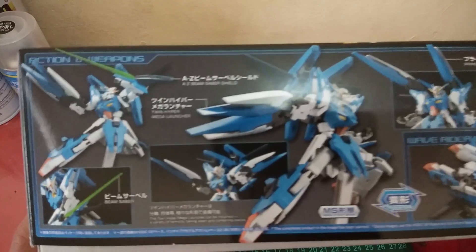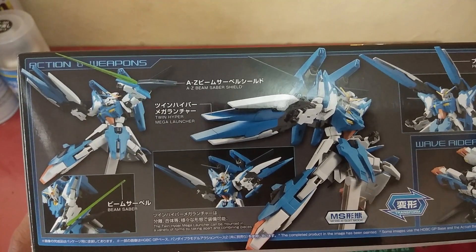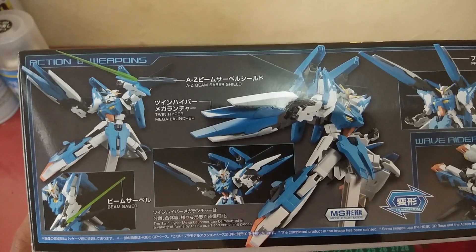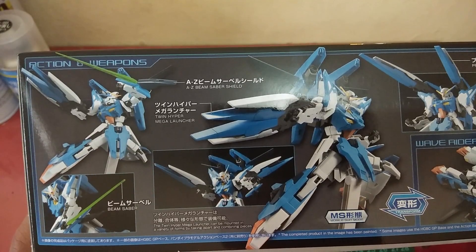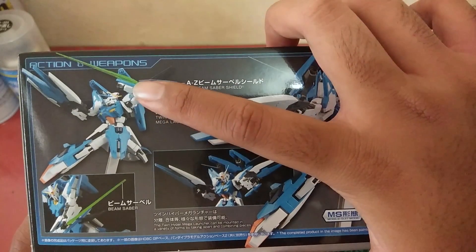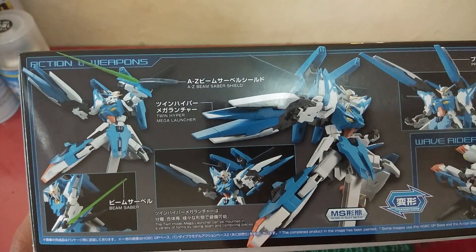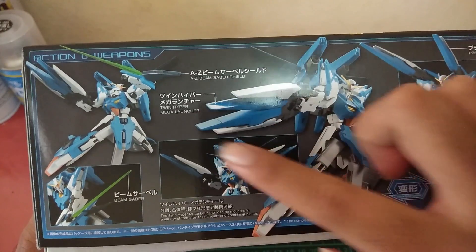On the side of the box we have information about the weapons. It says there's a beam saber shield — so the shield can turn into a beam saber, and you can mount the beam saber effect onto the shield. There's also a twin hyper mega launcher and a beam saber.